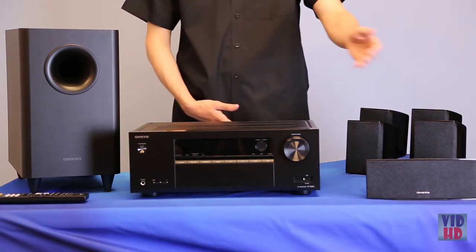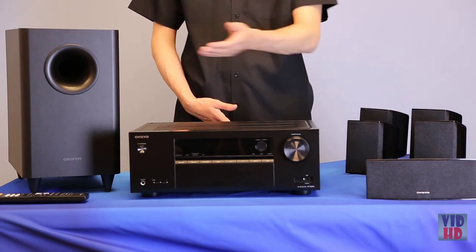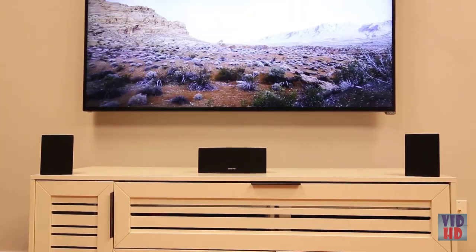The system includes a remote, a center speaker, a front left and right speaker, a surround left and right speaker, as well as a subwoofer. Position your speakers as follows: the front left, right, and center speakers should all be positioned at ear height and directed toward the listening area.